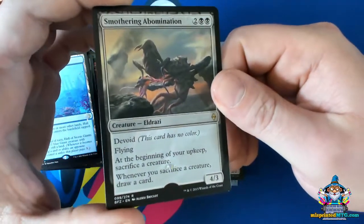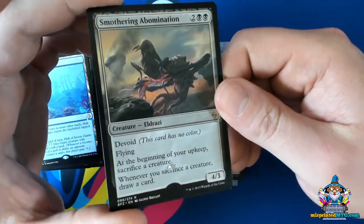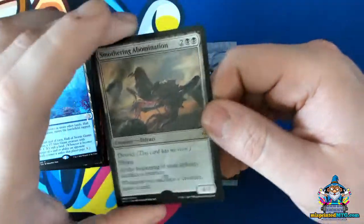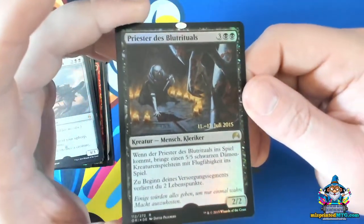Here's one with a hollow foil stamp that was shifted all the way into the text box. And here's a really interesting example where it's all the way at the top.